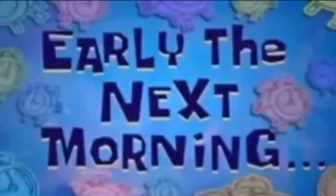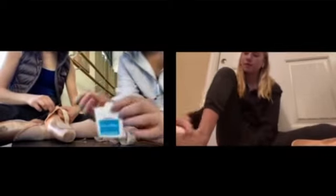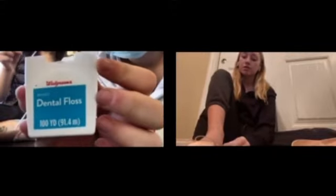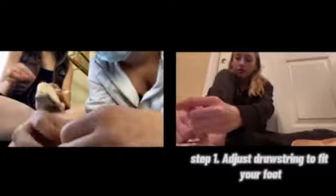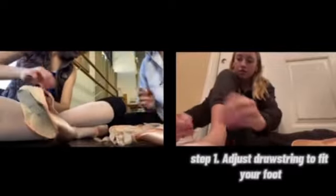Early the next morning. First, before I start sewing, what I do is I determine which one is left and right. Then I put them on. This is my dental floss — it's from Walgreens. I tighten it to what I need it to be, then I knot it.